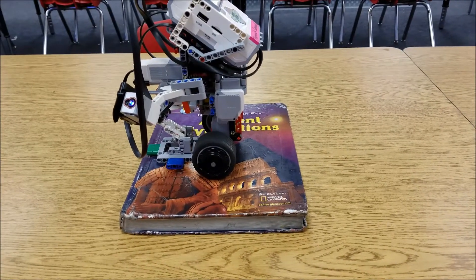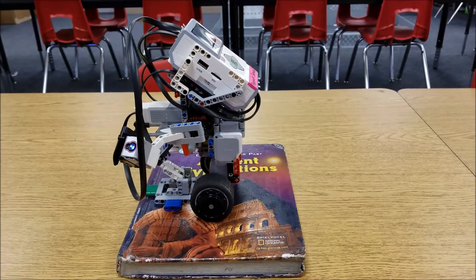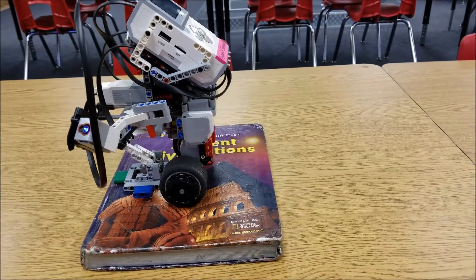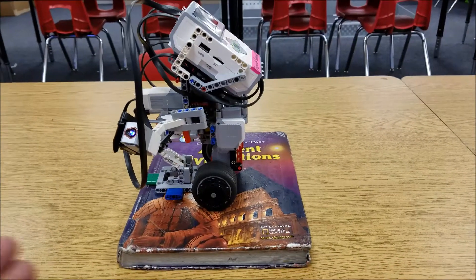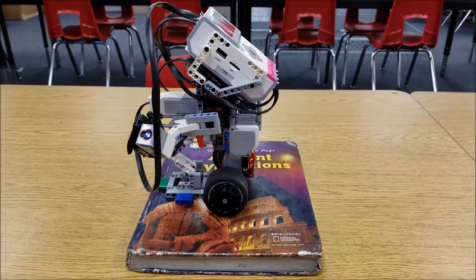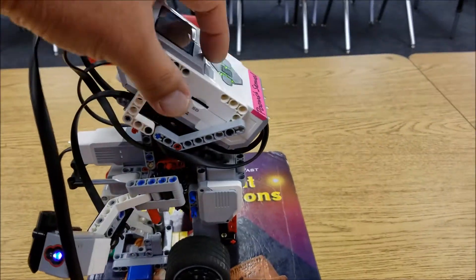I actually like skateboarding — I've skateboarded before — and I wanted to see if the gyro boy could actually maintain his balance going off of this book, kind of landing a trick. So I'm going to start the program. Green makes him go forward, so I'm going to push him forward and have him land a jump off of the book and onto the table.